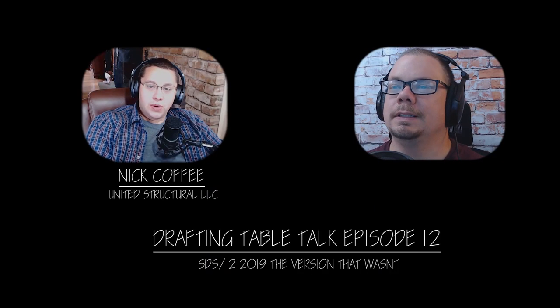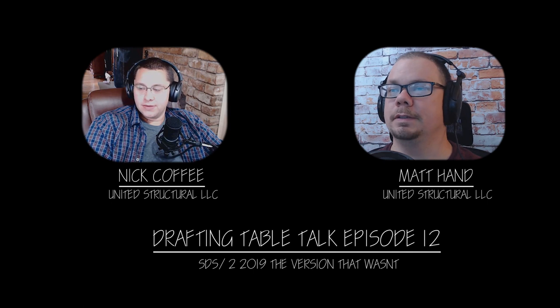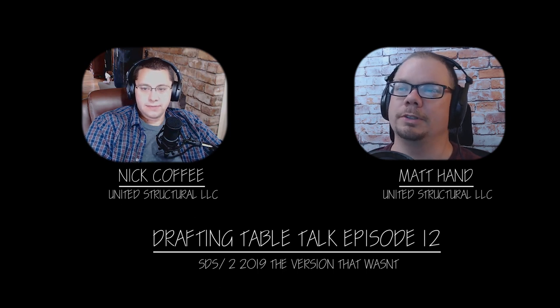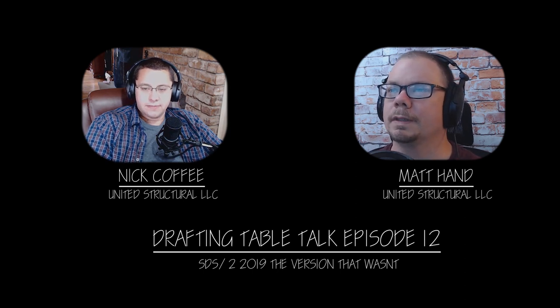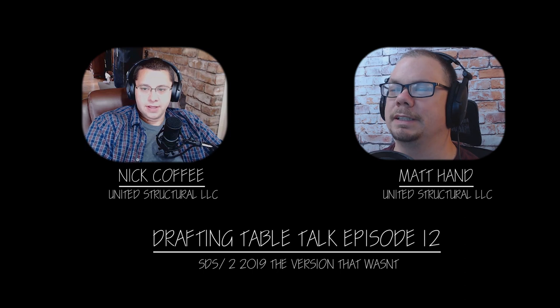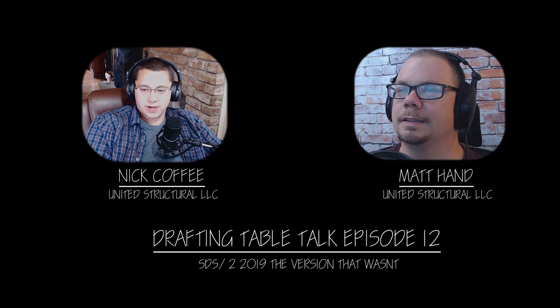Welcome back from your vacation, Matthew — how was it? It was good! Did a lot of kayaking, got to hang out with the family, lots of day trips — kind of a staycation. You missed the announcement that we're actually planning on talking about today.